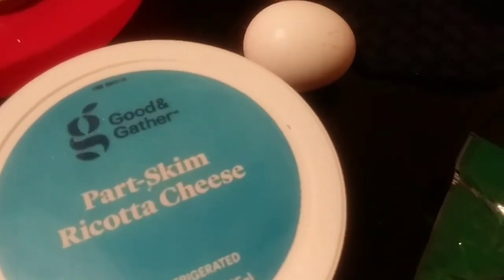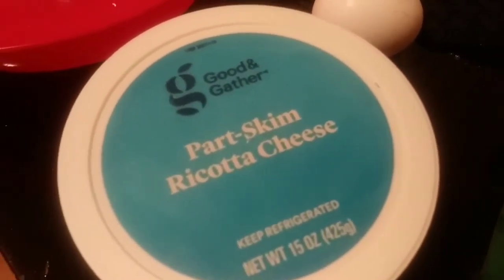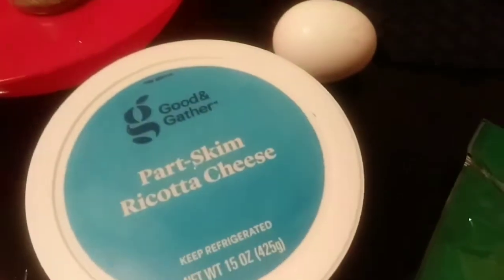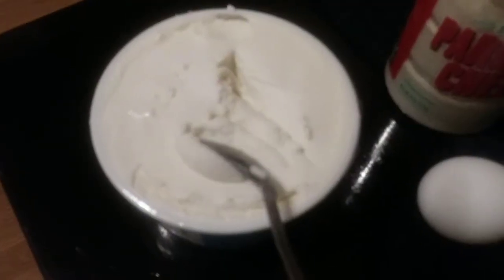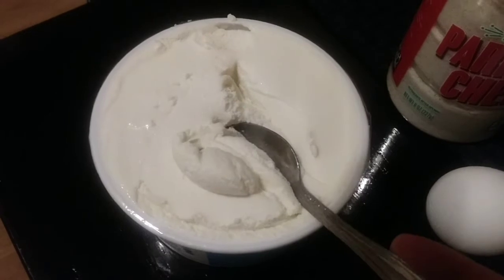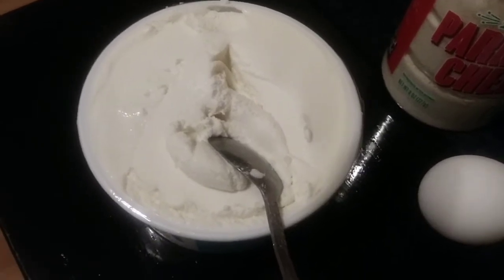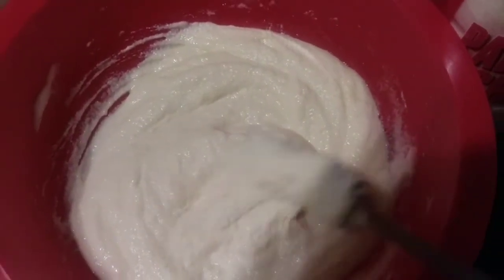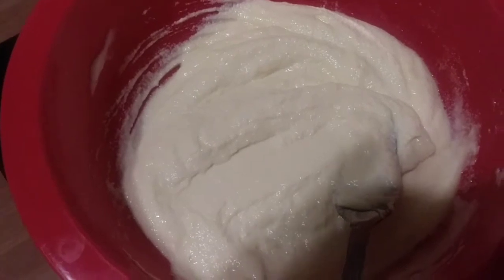To get your ricotta cheese ready and nice and spreadable — right out of the container it's not easy to spread on the noodles. How I prepare it: I use one egg, some Italian seasoning, and a little bit of parmesan cheese. After mixing with the egg, it becomes a bit thinner and easier to spread. You can see the consistency changes. Then I add the parmesan and Italian seasoning for flavor.